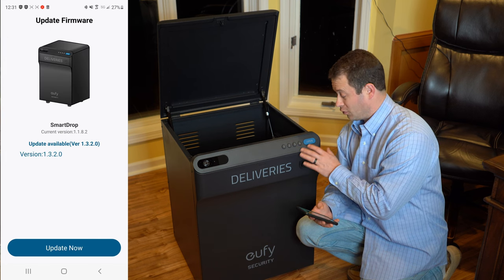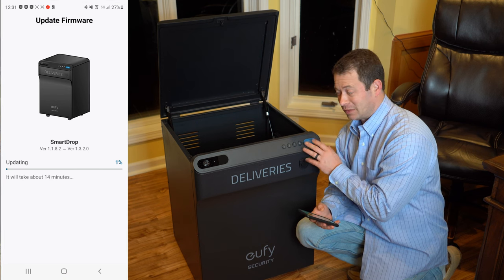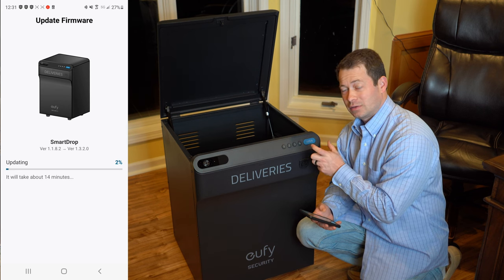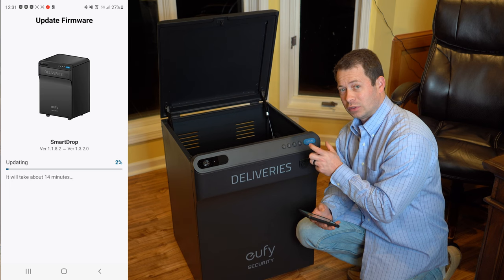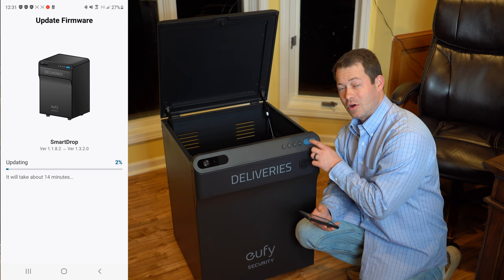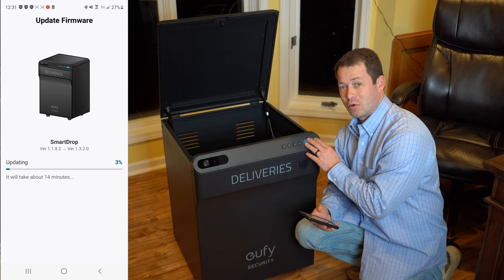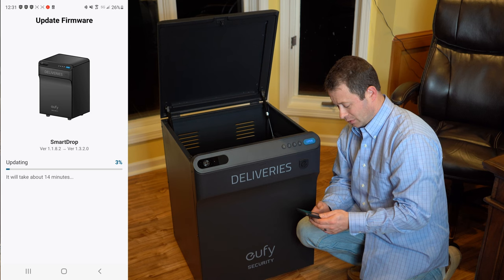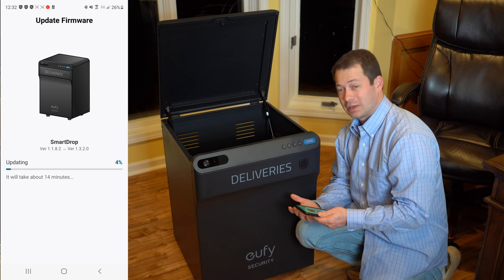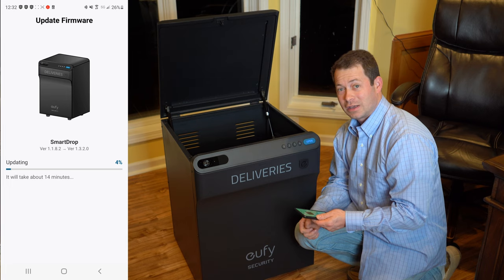For right now I'm just going to use 'Press open button to make a delivery' so I always know I can open it while I'm messing with it. Then I'll switch it to a pin, and you have to add that pin to the address instructions when you order something. Or you can have it where the first time when it's empty, all they do is press to open, and once they deliver something, you can't open it anymore just by pressing — you'll have to enter a pin. Now it's going to update the firmware, and then the next step is to get it outside and test it with delivery drivers.